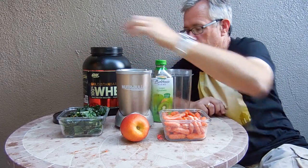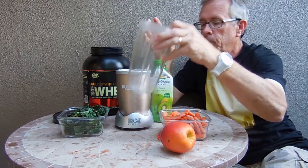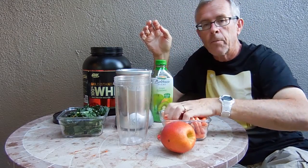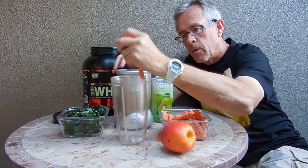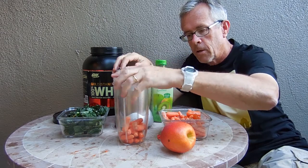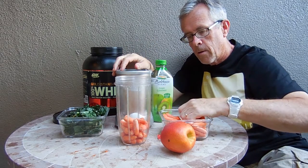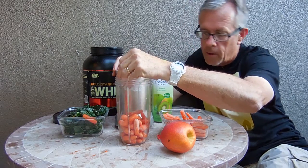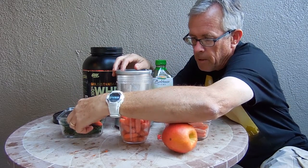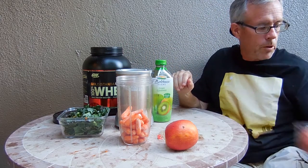So we're going to start putting the ingredients in the canister here. We're going to start throwing in some carrots like this. That's a lot of carrots — quite a bit. That's a whole package. Okay, so we're done with the carrots.